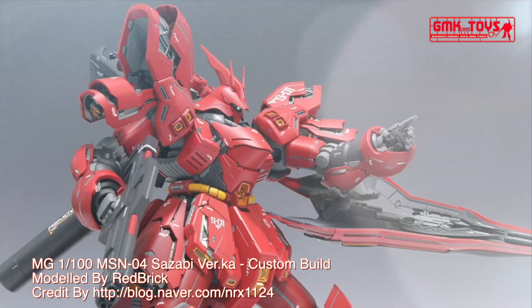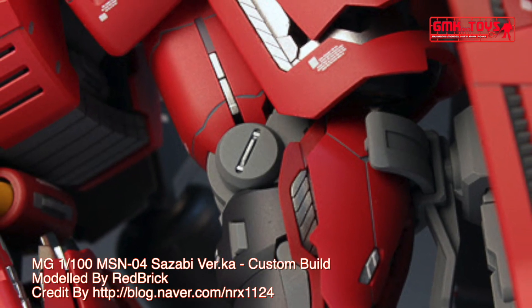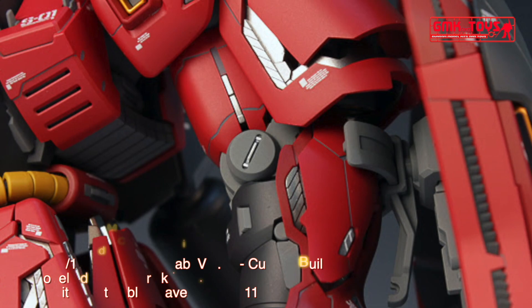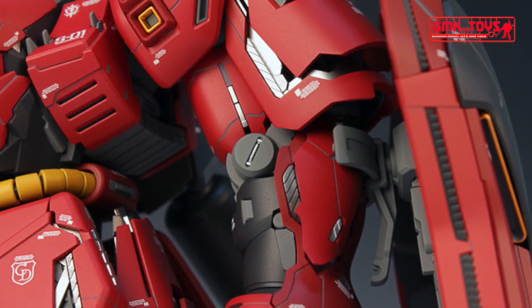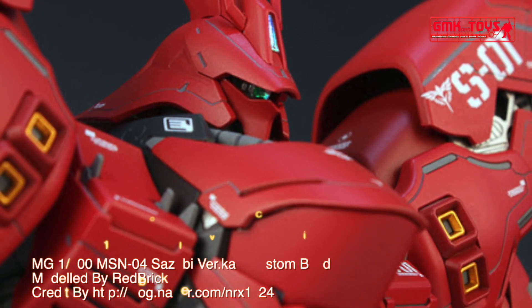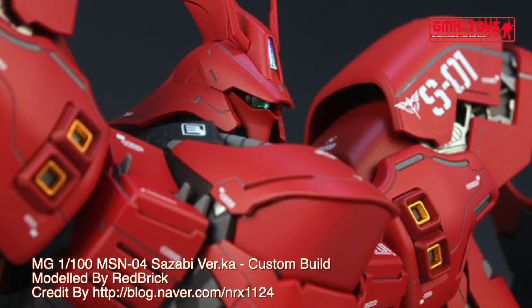Technical Specifications of Sazabi. Classification: prototype newtype-use assault mobile suit. Model number: MSN-04. Official name: Sazabi. Head height: 23 meters. Overall height: 25.6 meters. Base weight: 30.5 metric tons. Full weight: 71.2 metric tons.